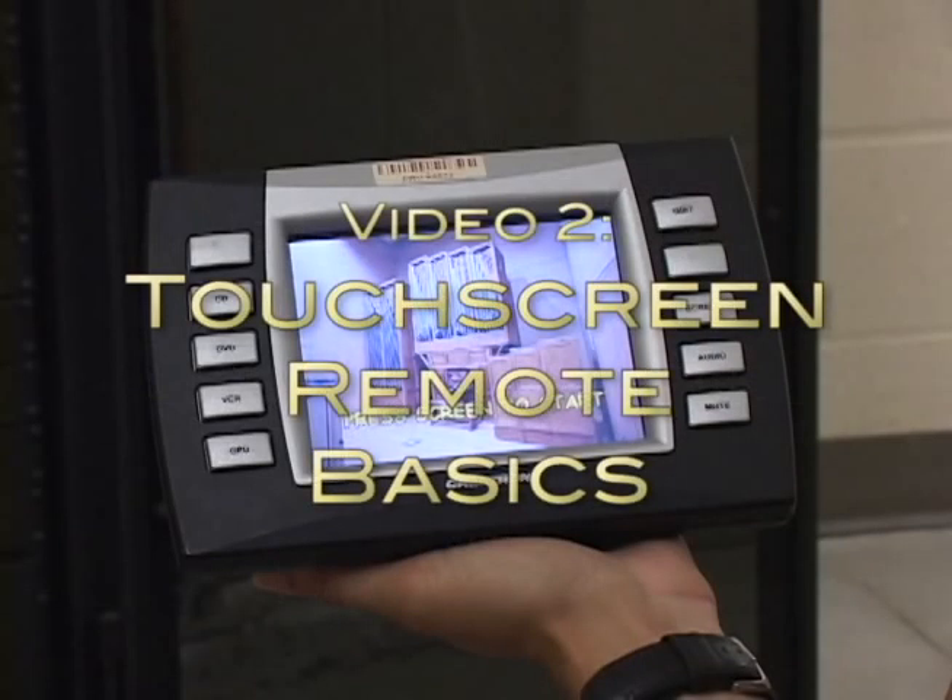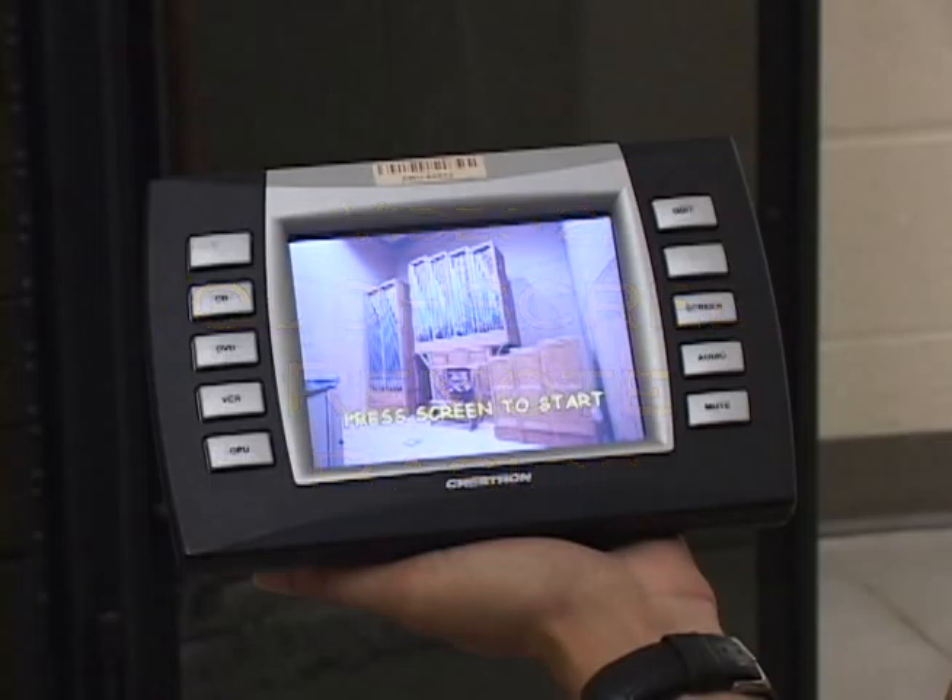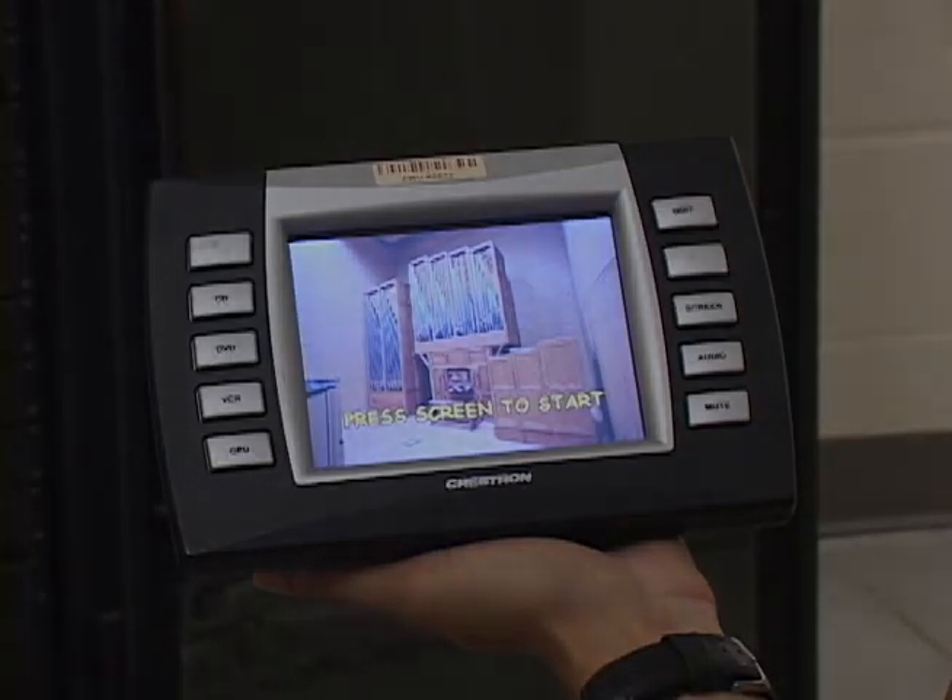This video explains the basics of using the touchscreen remote to play DVDs and CDs in the Recital Hall AV system. The touchscreen remote is stored in its charging cradle during office hours and in the building monitor locker after the office closes for the day.